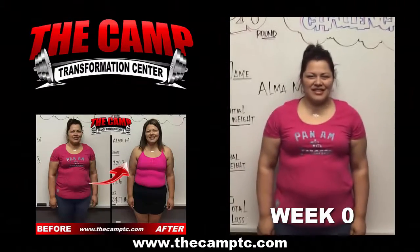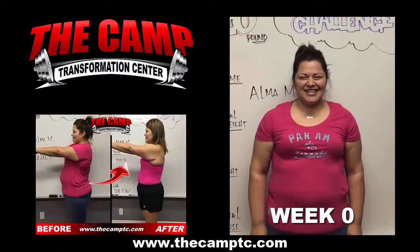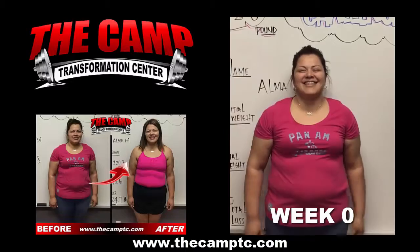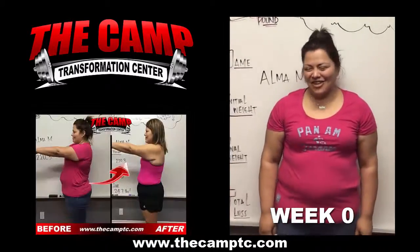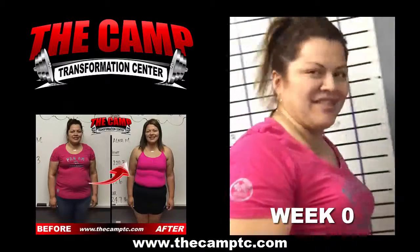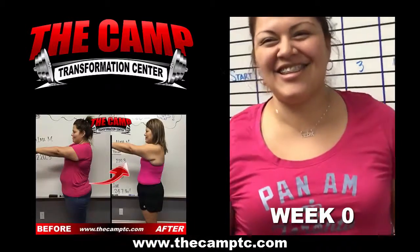I'm here with Alma, who is about to start her April 15, 20-pound challenge. Are you ready to do this? Yes. Let's go ahead and step on the scale to where we're starting. Starting weight is 220.3, so we're looking for 200.3 or lower.